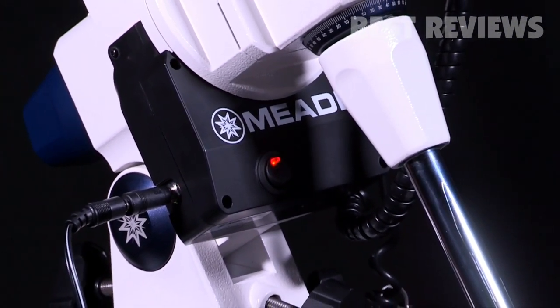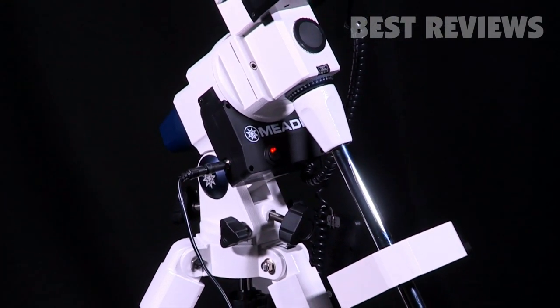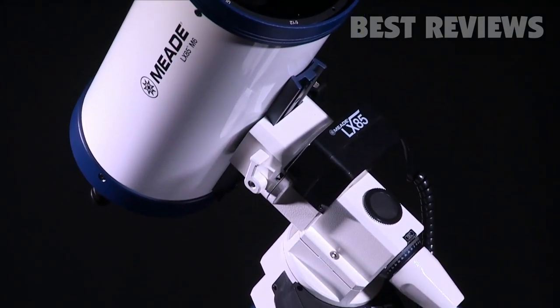With its built-in integer gearing motor drive, you'll be able to track through long exposure using Meade's Smart Drive feature for recording permanent periodic correction. Seamlessly image the best parts of the night sky without having to worry about performing a meridian flip.